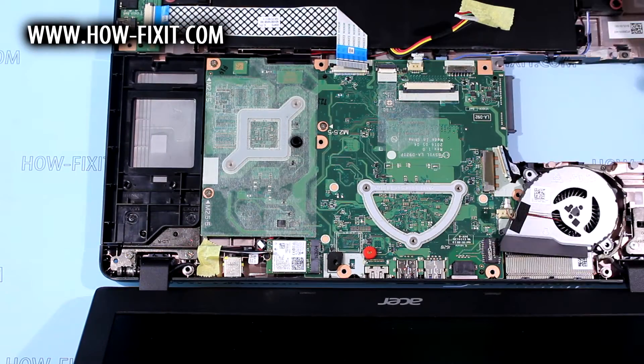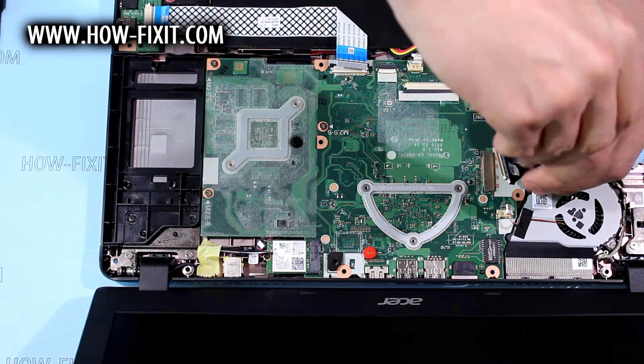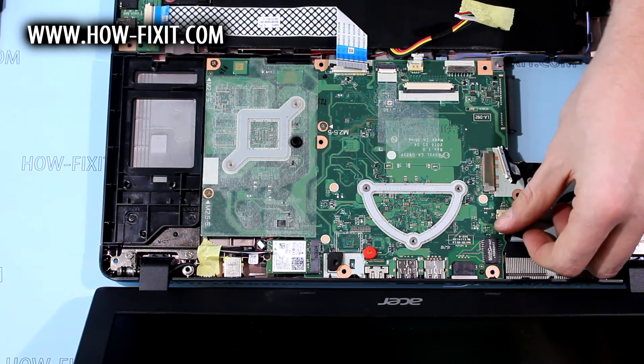Installing fan back and fixing it with screws. Connect fan and LCD cables.